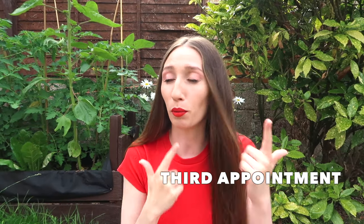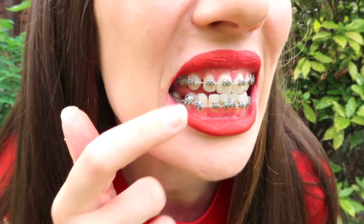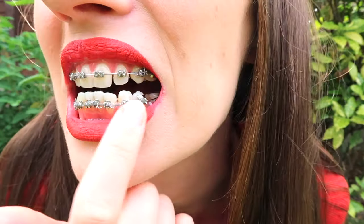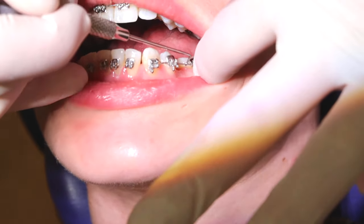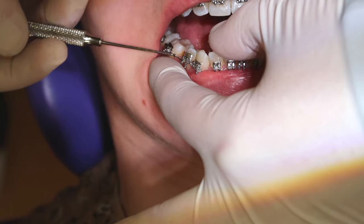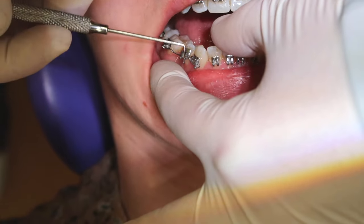This is the third braces tightening appointment of my braces journey so far, about five months in. In this appointment they're going to reposition this bracket right here, put some new ties on my teeth, as you can see here and here. And they're going to tighten up the wire that runs in between my extraction site — that's where they removed the tooth, so in here, just along there.